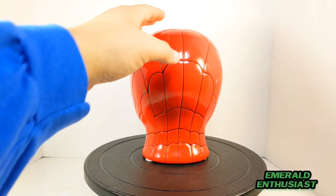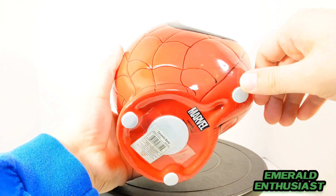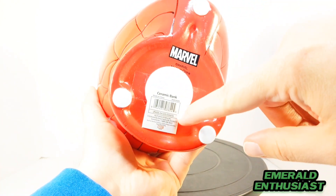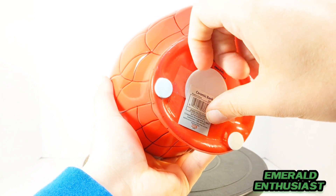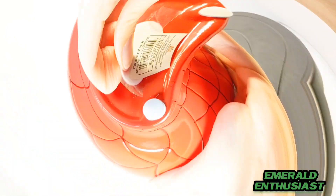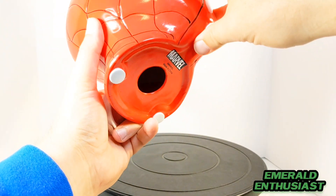Let's get a closer look at some of the other details. The bank has these little protective circular pads on the bottom, and it also has this little stopper underneath — this is how you get the coins out of the bank once you've put them in. So once this piece is removed, you will once again have access to the money within.